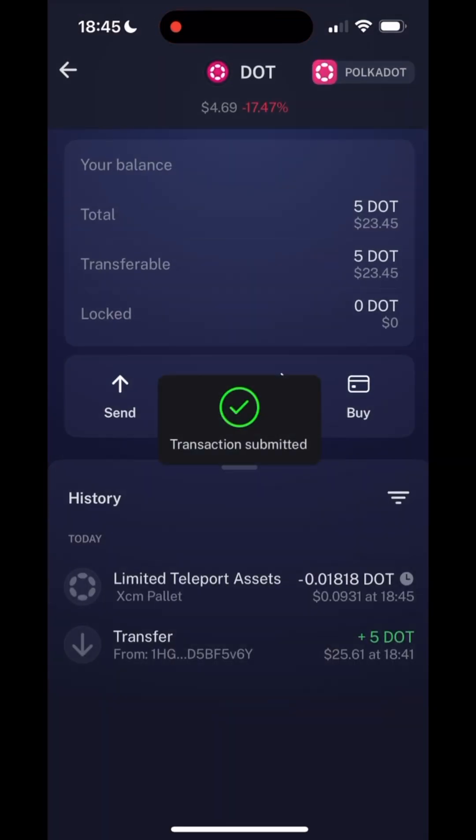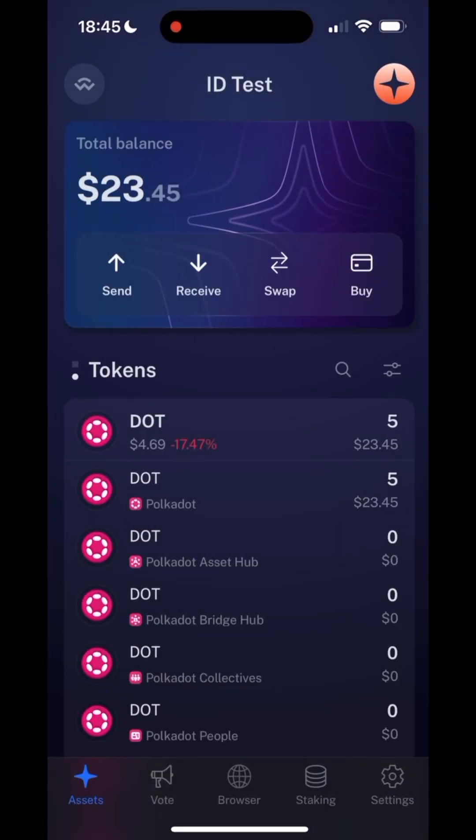Once the transaction has been processed, you should have your DOT on the Polkadot People Chain. In my case, I now have 3 DOTs on the Polkadot People Chain.